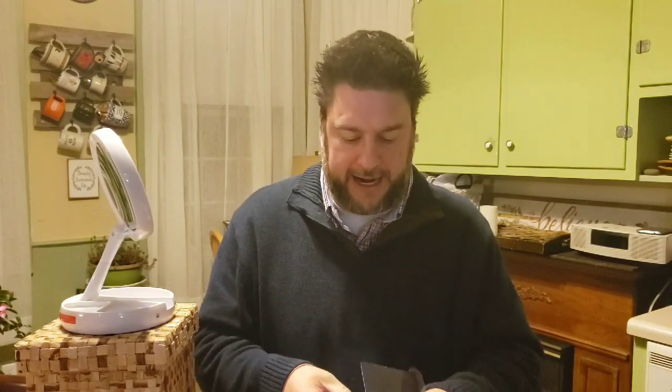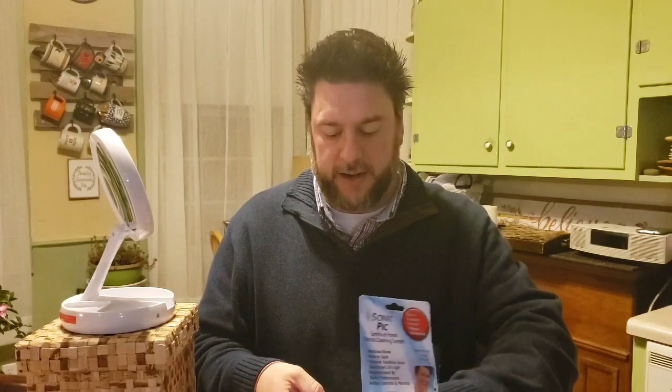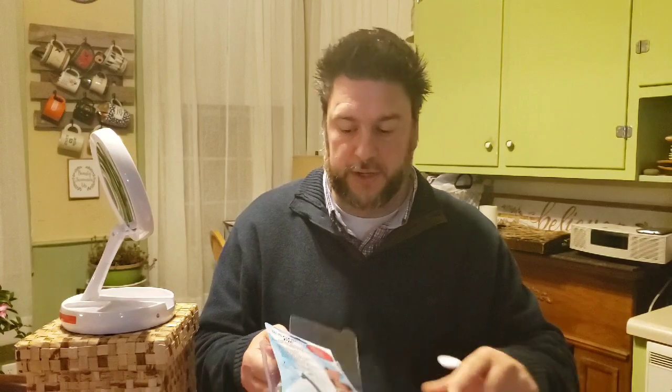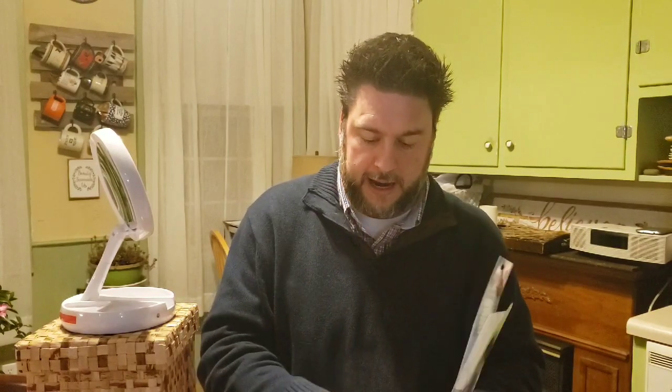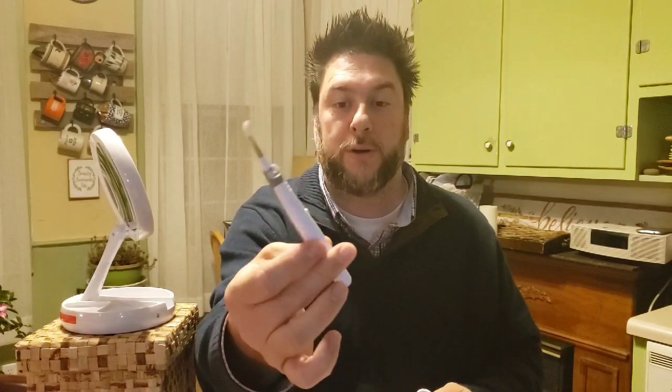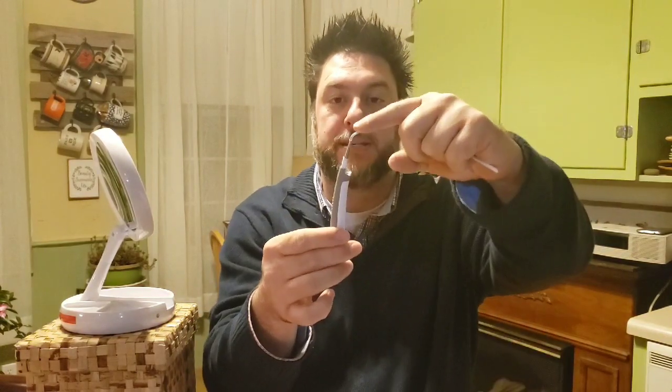It requires at least one triple-A battery — it says that on the packaging. Inside there are directions, which I'll read off-camera, then what looks like a flossing pick, and then the actual unit itself.